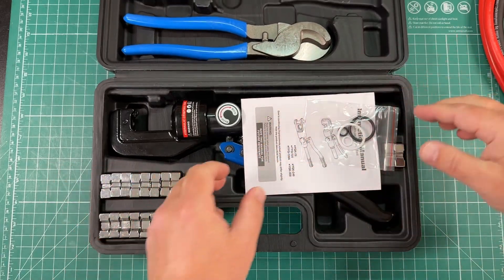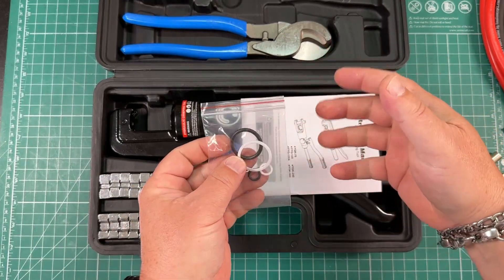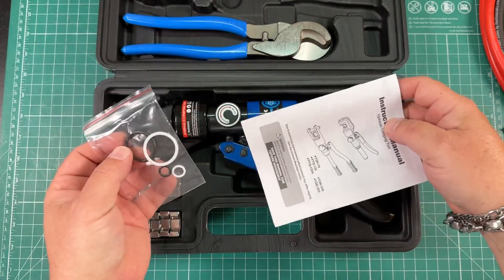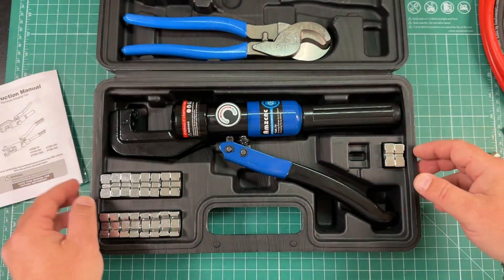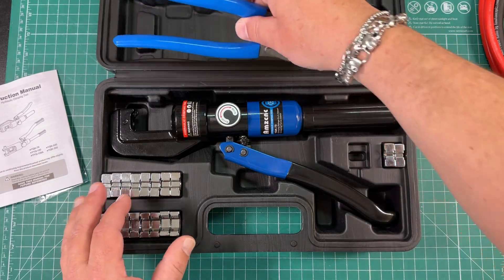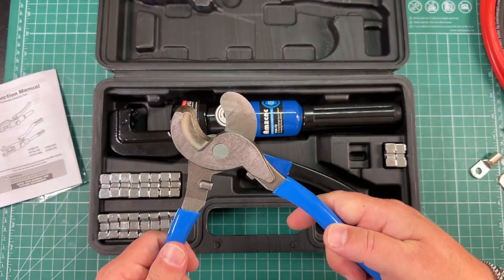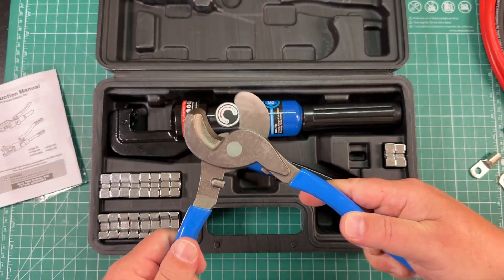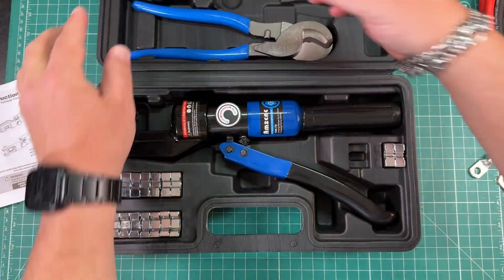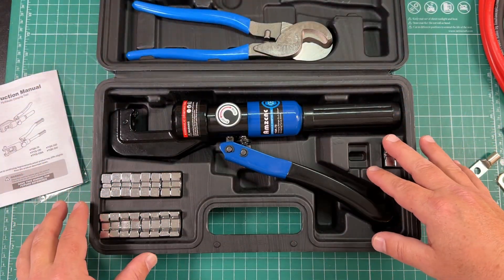First we're greeted with some extra washers in case these go bad — you can replace them because this is hydraulic. You've got your instruction manual, here's the actual crimper itself, and it also comes with these nice wire shears. These are really sharp and cut through wire like butter. And then you get all of these different dies.